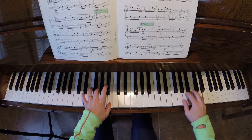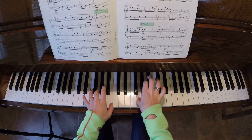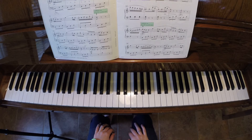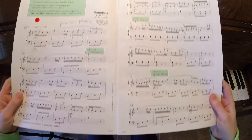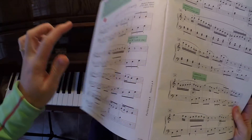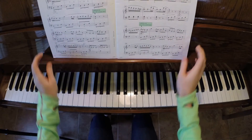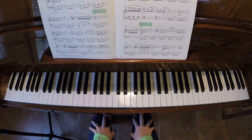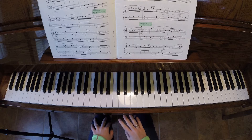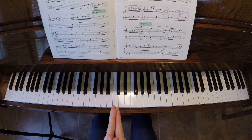Now look at the fingering markings — all of the numbers above and below the notes are really important. There are teachers who won't make you do the fingering, and I think that's not the right way to play. So please, when you're learning this piece, follow all of the fingerings.